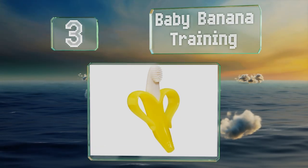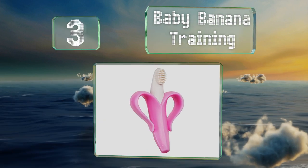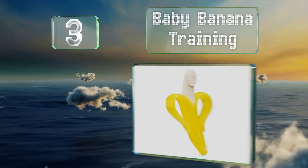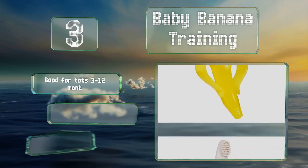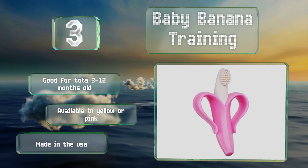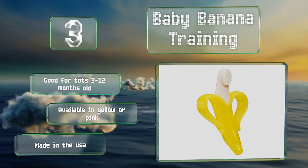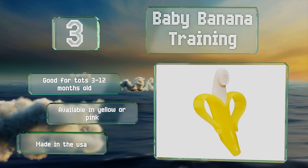Nearing the top of our list at number three, inspired by a dental hygienist, the Baby Banana Training is made from food-grade silicone and encourages infants to develop positive oral habits with its bristle-like nubs that resemble a toothbrush. It has clever peels that inhibit choking. It's good for tots aged 3 to 12 months old, available in yellow or pink, and made in the USA.